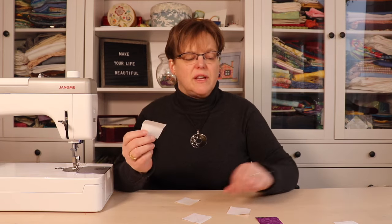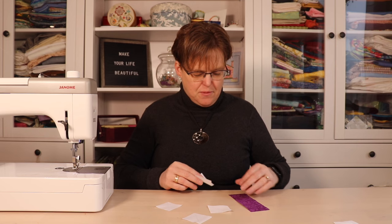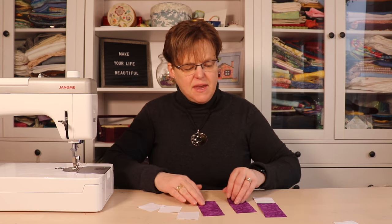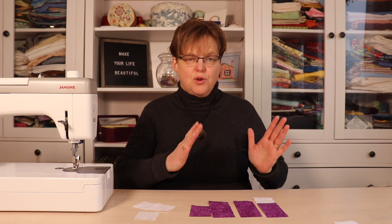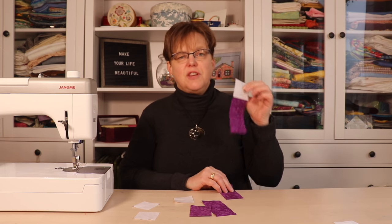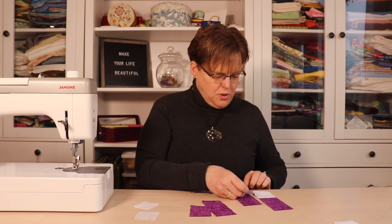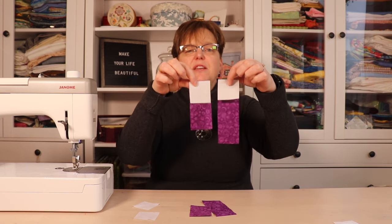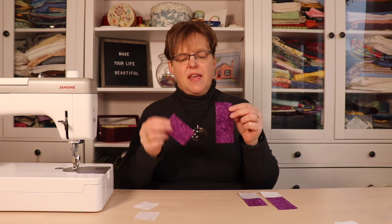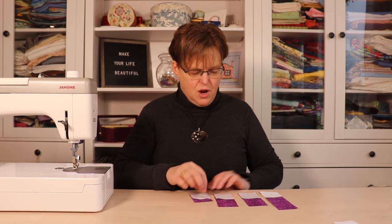Once you've drawn those lines, you're going to join each one of these squares to the end of one of your flower color fabric strips. Pay attention because we need two of these to go in one direction and two to go in the opposite direction. Start with the six inch piece and a four and a half inch piece — these will both go in the same direction, making sure the diagonal lines are going the same way. Then on the other four and a half inch piece and the three inch piece, make sure the lines go in the opposite direction.